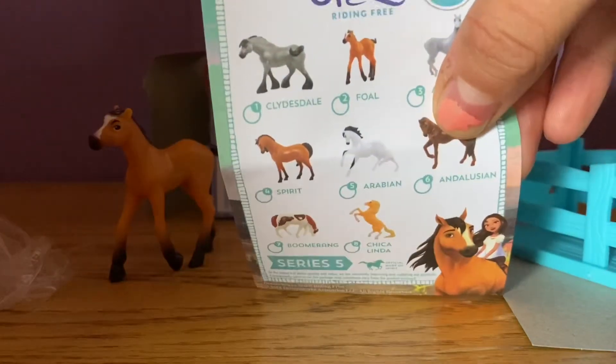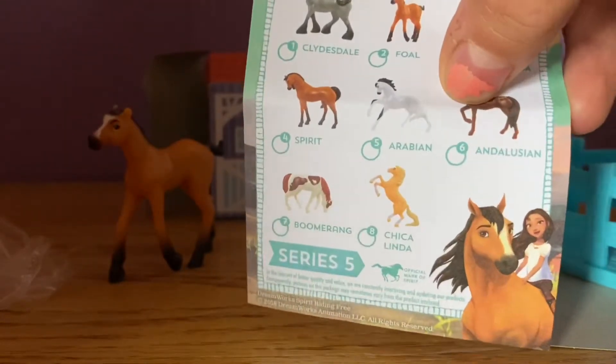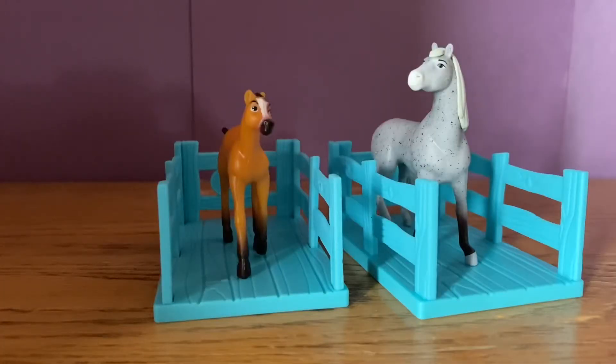The one I would really want is the Clydesdale — I love Clydesdales — or the Arabian. Here are those two horse mini figures I got in those Spirit Riding Free 50-cent packs. I'm definitely going back to buy more. Even though there's not a ton to collect, I'll probably get doubles, but that's okay.